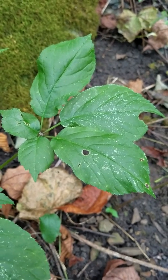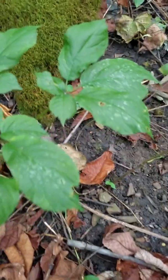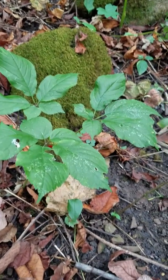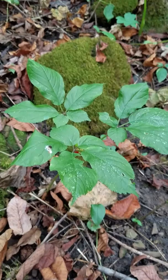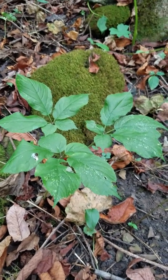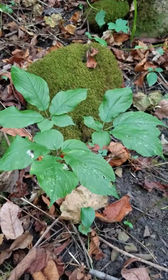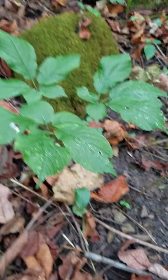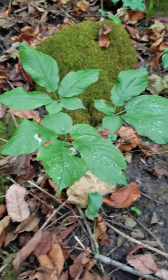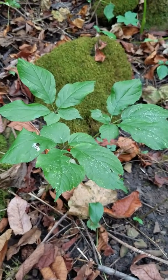On a really young plant they'll just have three little leaflets and maybe just one stem. Most ginseng will have three or four leaf stems coming off the main stem. I have seen five, but most common is three or four. Fives are very rare — I've only seen a few in my lifetime.